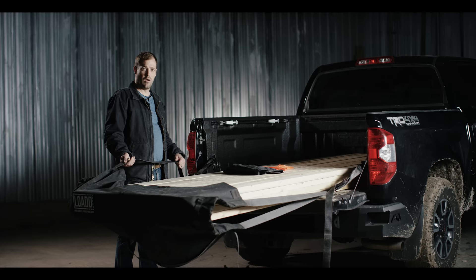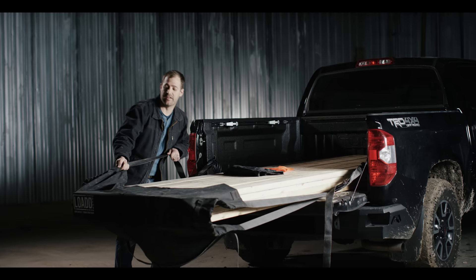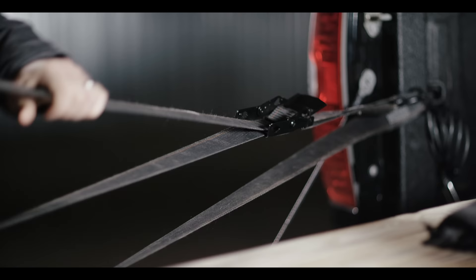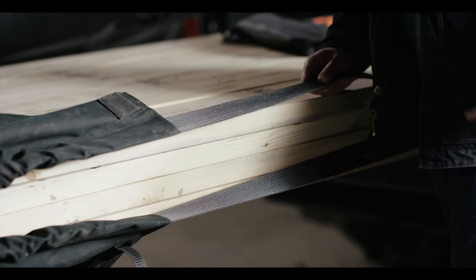Once you've connected both buckle straps, you're going to want to pull the slack out of the strap like this. Then you're going to take the loose end of the strap that goes to the buckle and pull it back like this until it's snug. Once you have the strap snug, you're going to close the buckle until it clicks. Make sure everything's snug, including the loop that's running around the canvas.